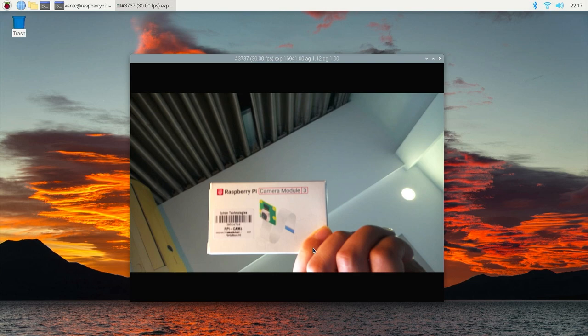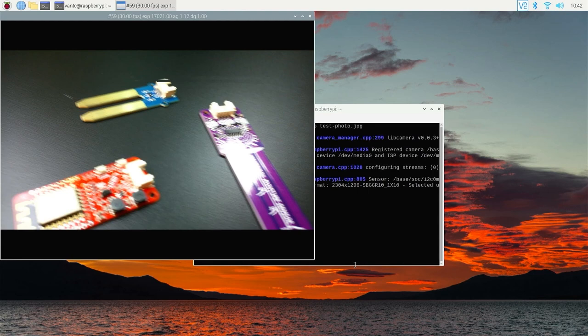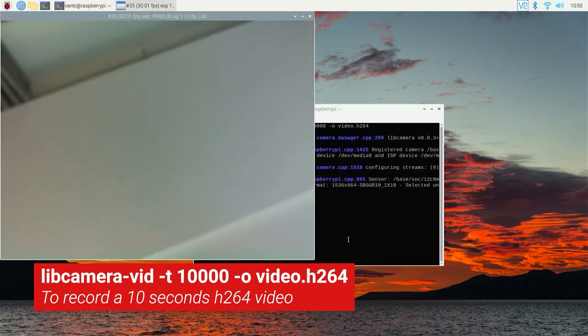To take a picture, you can use the command libcamera-still -o test.jpg. To record a video, you can use the command libcamera-vid.